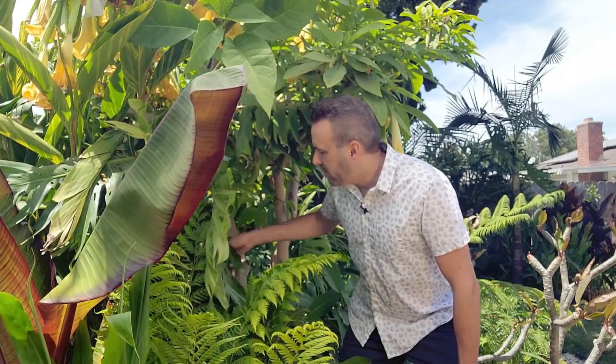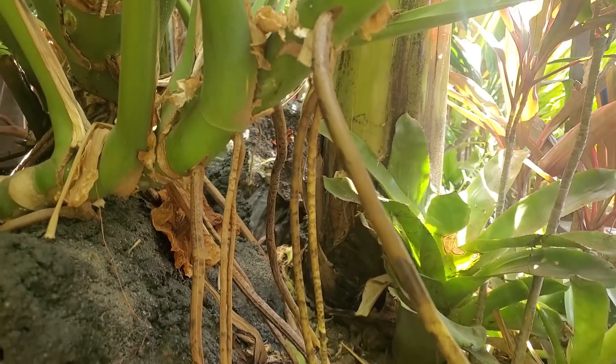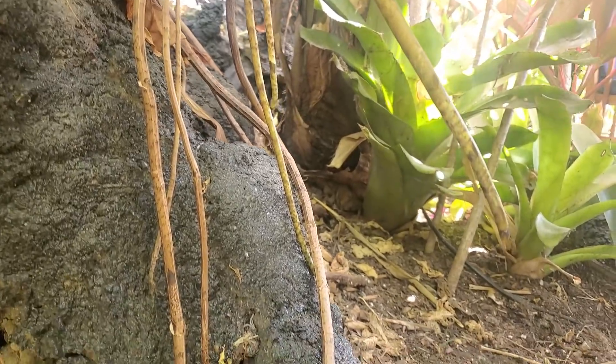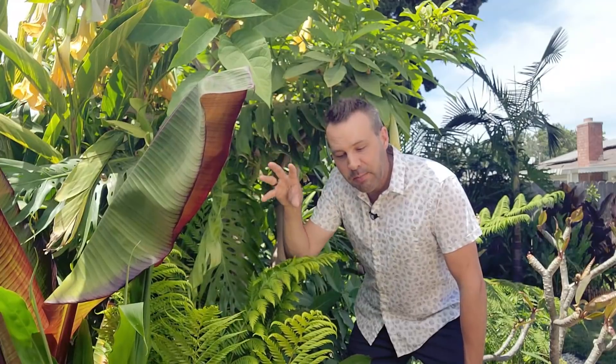A few months ago I noticed the waterfall had stopped flowing as forcefully as it normally does, and I went and looked. What this plant does is produce aerial roots, and they go and search out moisture — it found the stream. It planted itself in the stream bed and grew a whole root mass, so it was drinking as much water as it needed. That's probably why out of all the Monstera deliciosa here, this is the one that produced the fruit. So I know now for the future I need to water the others more.